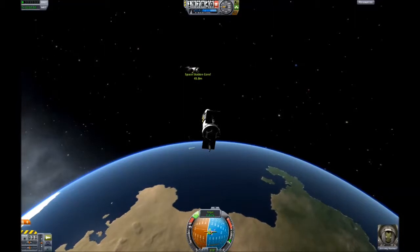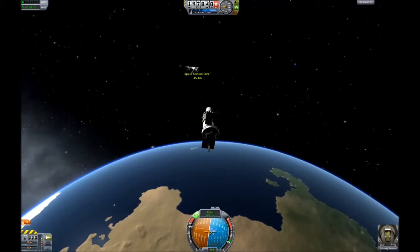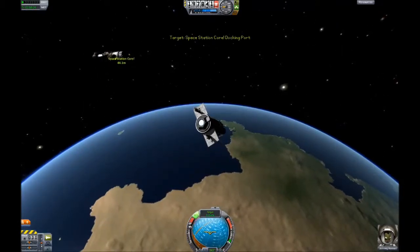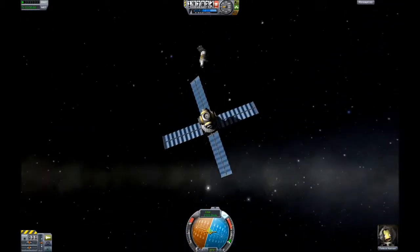This is my first space station module. The space station that I uploaded in my last video is orbiting right in front of me. One annoying thing is that I'm actually facing backwards, so my nav ball — I have to do everything backwards and can't use my normal indicators.